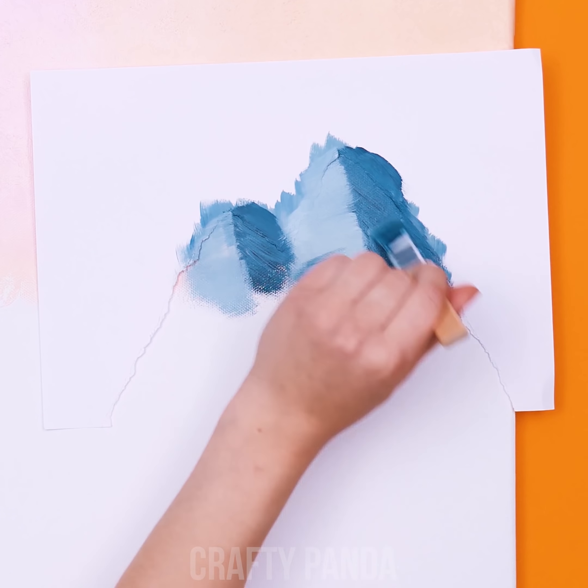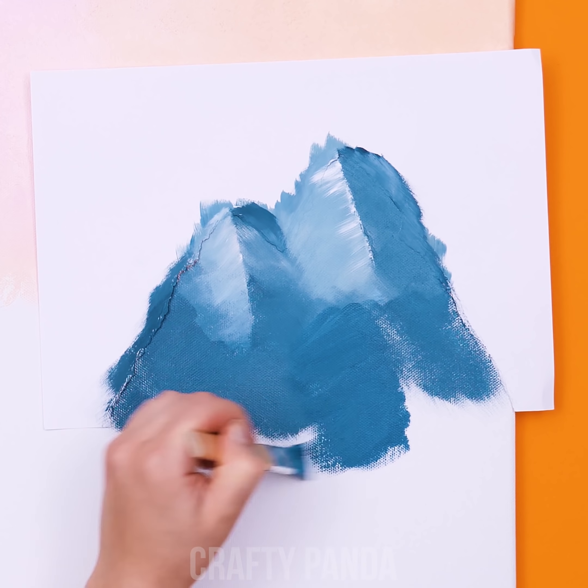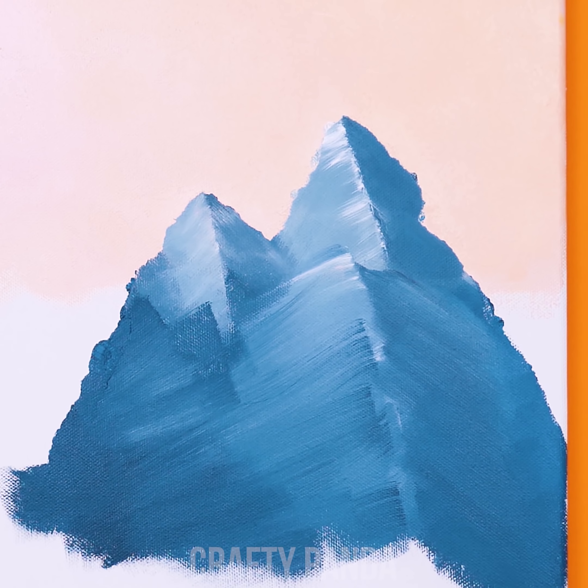Paint no mountain high enough! Switch the direction and the tone of your brush strokes in order to create two sides of your mountains. Throw some brighter accents in order to create a bit of a 3D effect. And now, remove the stencil.